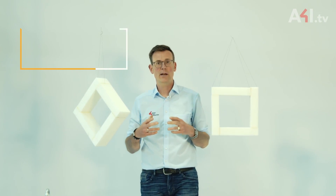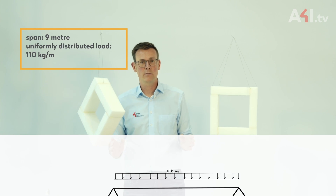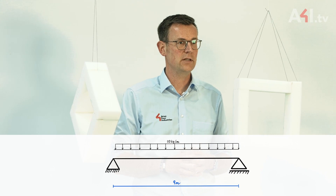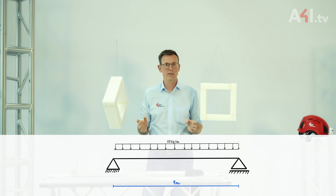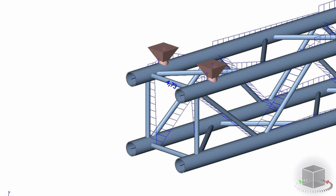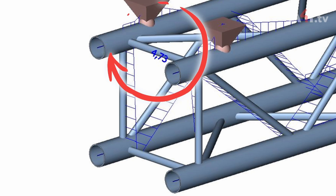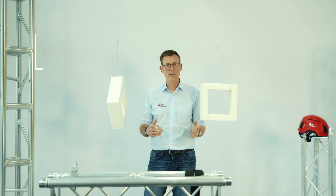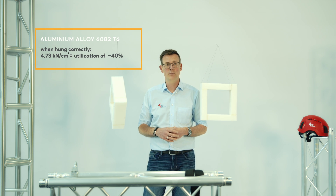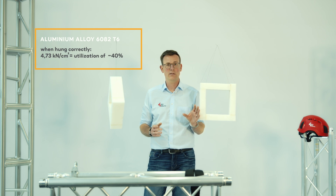To illustrate this, I've prepared a calculation for a nine-meter span made of a typical roughly 30-centimeter truss. This uses the maximum allowed uniformly distributed load listed as 110 kg per meter in a corresponding load chart. The model calculates 4.73 kN per square centimeter of stress in the braces. Compared with the limit for aluminium alloy 6082 T6, this corresponds to roughly 40 percent utilization.